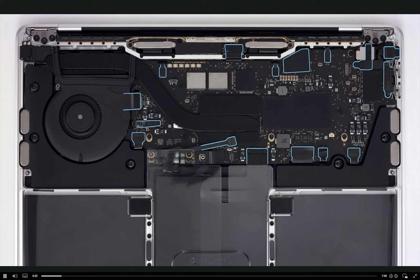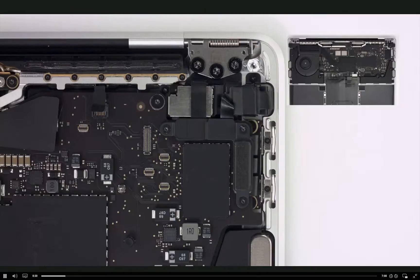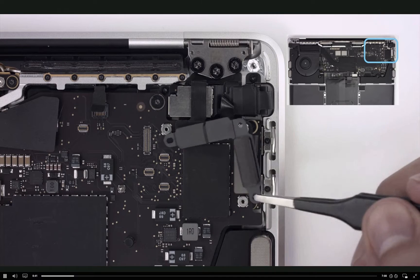Most of the connector types on this model are either solid platform or locking lever. Use a Torx T3 screwdriver to remove 3 T3 screws to reveal the first solid platform connectors. Then use tweezers to remove the L-shaped cowling.